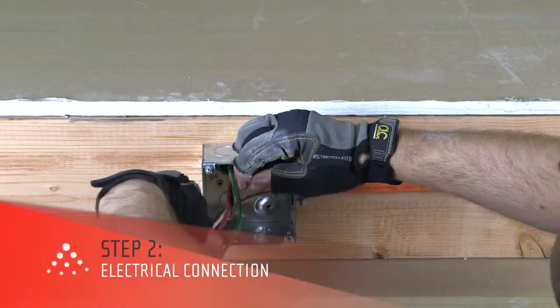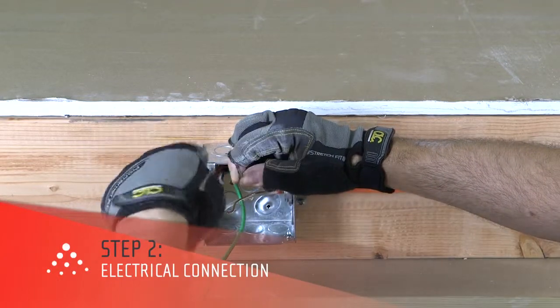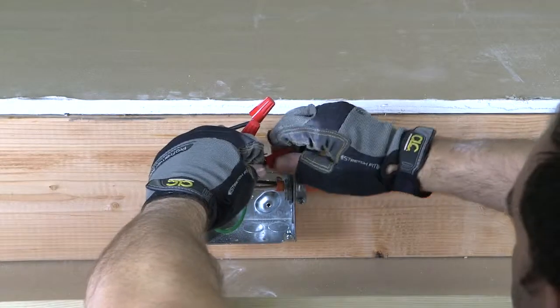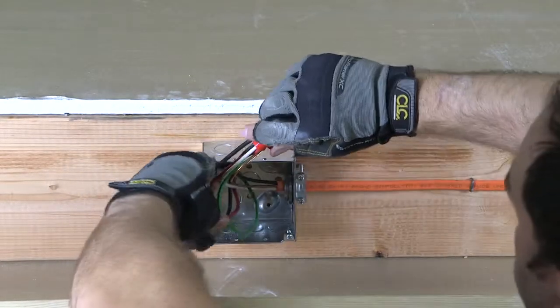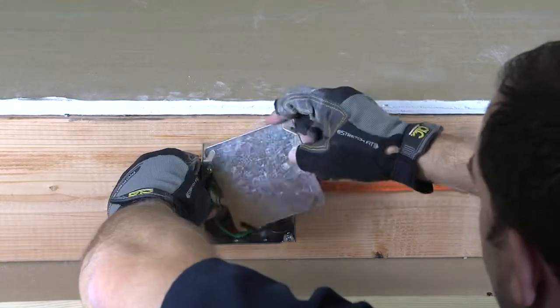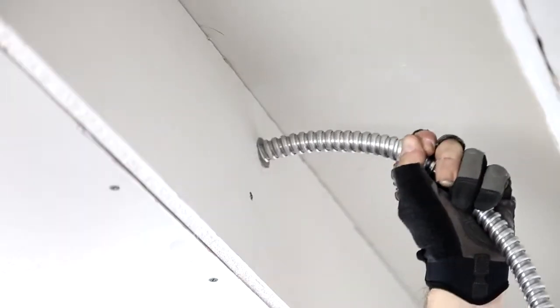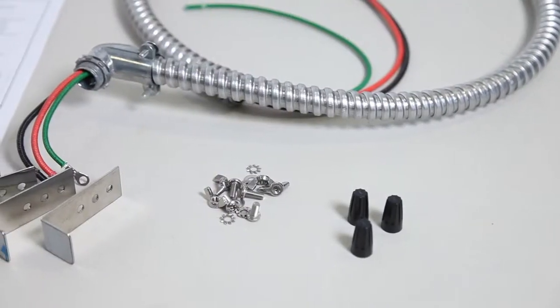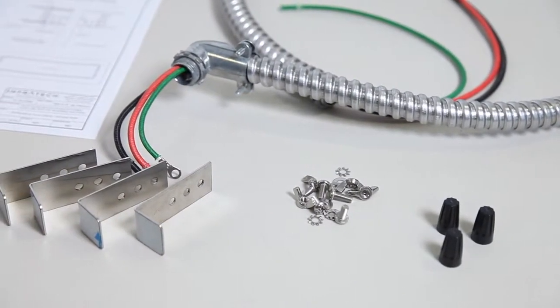After you've framed the pocket, the next step is to mount the junction box outside of the pocket and run the necessary wire from the power source. You can choose to mount the junction box in a variety of locations, in compliance with local building codes. The Infratech flush mount frame comes with a 4-foot high-temperature whip that includes the necessary high-temperature wires and wire nuts.